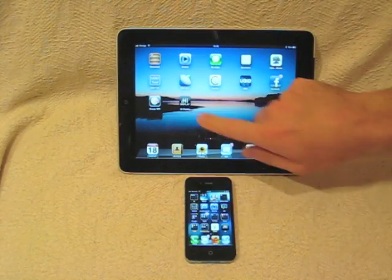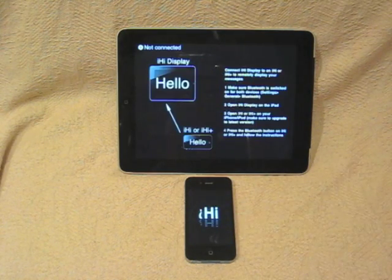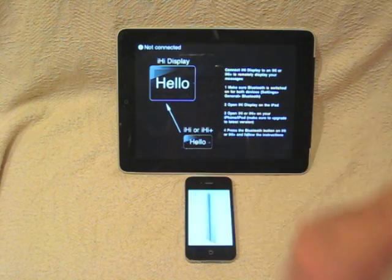So to get iHi Display to work, just open up iHi Display on your iPad and iHi or iHi Plus on your iPhone. On the iHi you'll see a Bluetooth button in the top left.